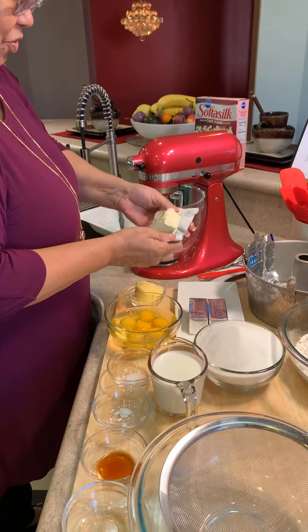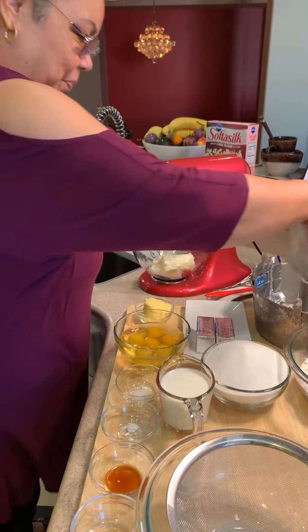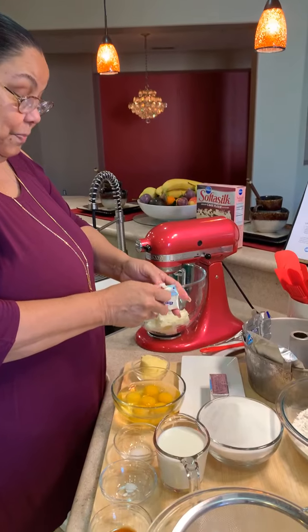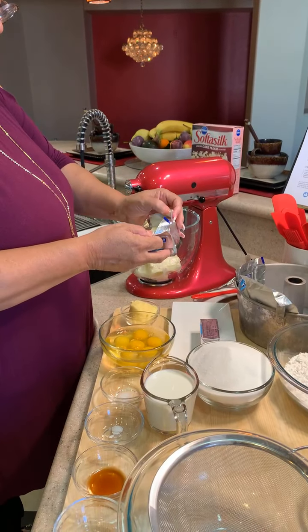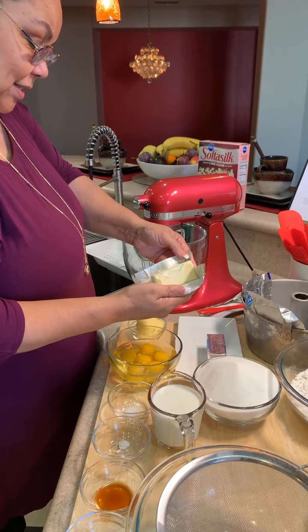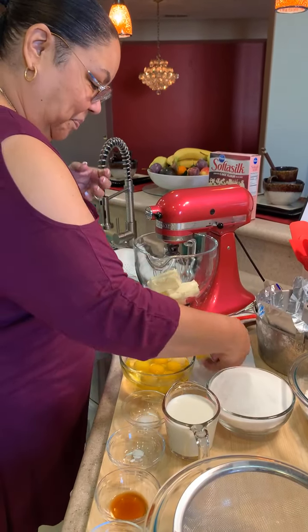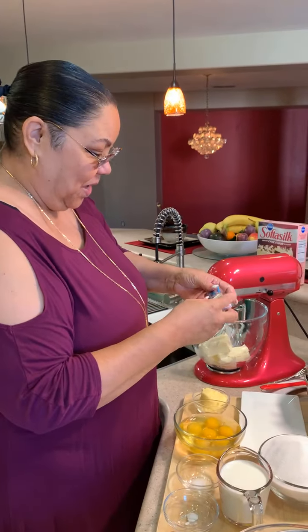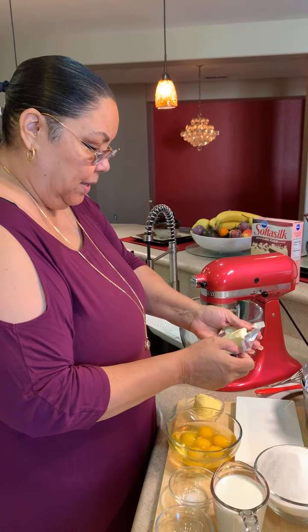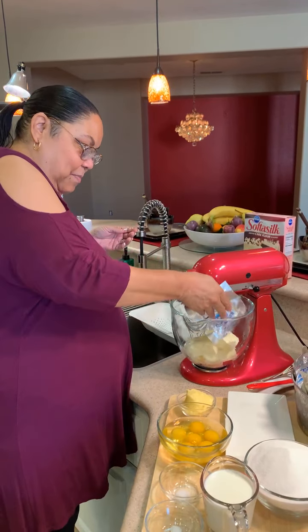We did the peach cobbler because you guys wanted it. I hope some of you tried it because I haven't received any photos yet. If you did the peach cobbler from last Wednesday with the homemade pie crust, please send me your photos so I can see how it turned out. This is more of a tutorial — I write all the recipes, and when you ask for them, I create them.